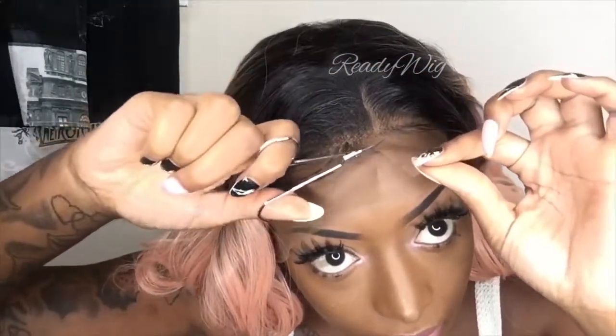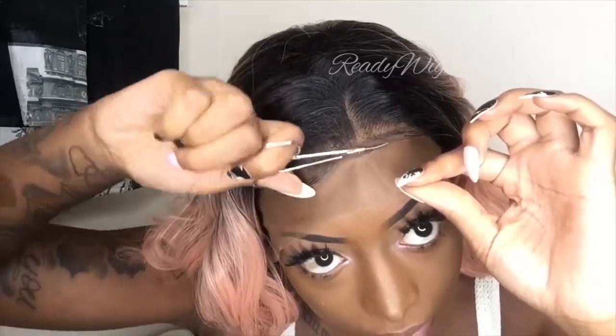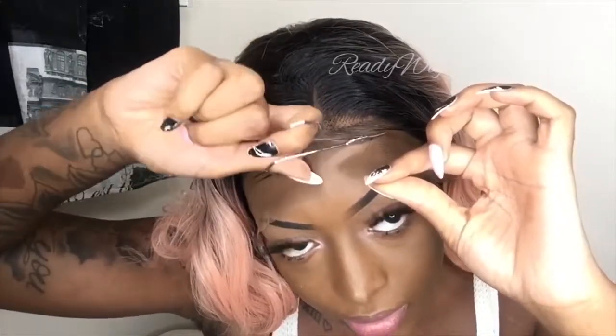Let's get started. I'm going to go ahead and cut my lace. When cutting your lace you want to go in a zigzag motion. And as you can see once I cut it, the lace is already looking flush to my skin.